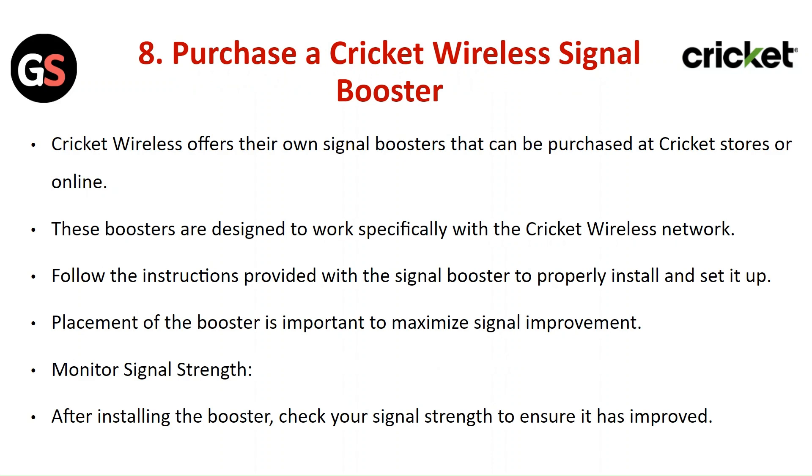Placement of the booster is important to maximize signal improvement. After installing the booster, check your signal strength to ensure it has improved.